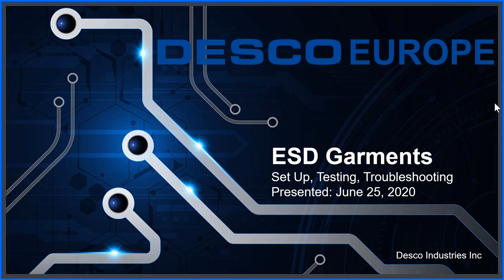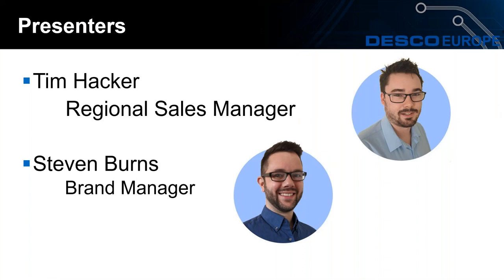Good morning and welcome to today's Desco Europe webinar on ESD Garments. My name is Tim Hacker and I'm the Regional Sales Manager for Desco Europe. Joining me on this webinar is Stephen Burns, the Desco Europe Brand Manager.